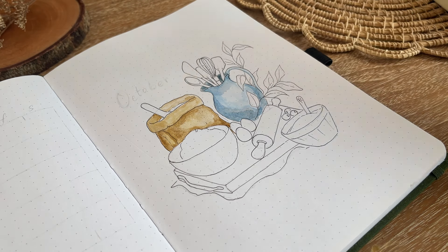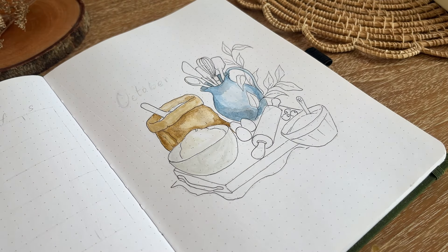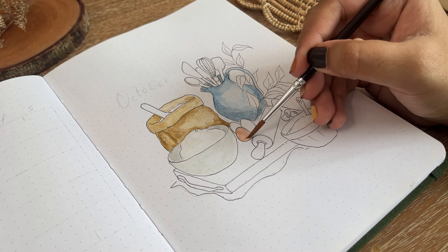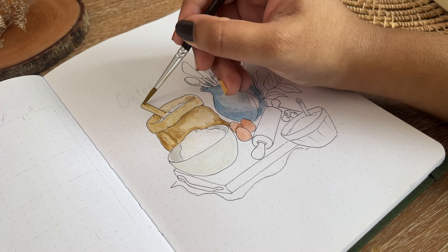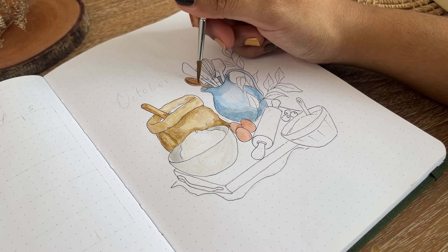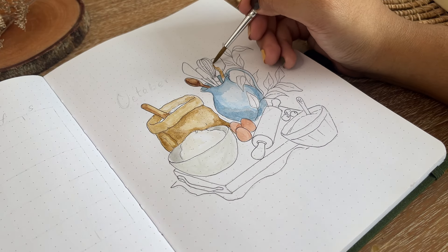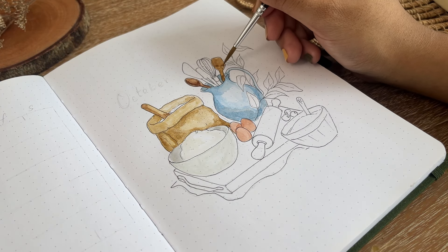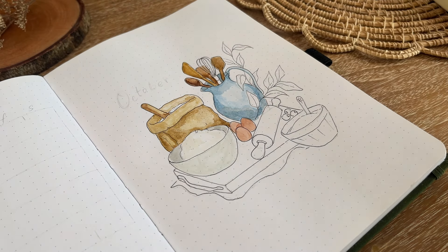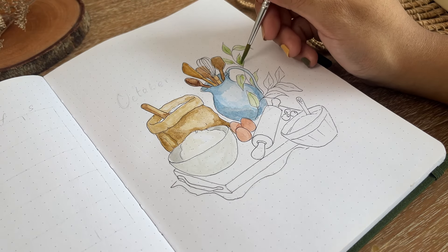I do have a great collection of markers but I prefer lighter pastel colors, and sometimes I don't find them in my marker collection. Using watercolors makes things more lively than markers sometimes. Using a water-based marker is very useful for bullet journaling so you don't need too many supplies. But for larger illustrations like this, I always feel I need more colors to achieve the outcome I want.